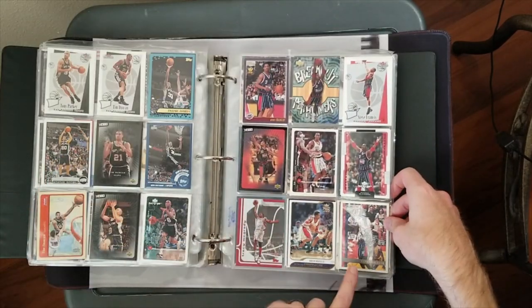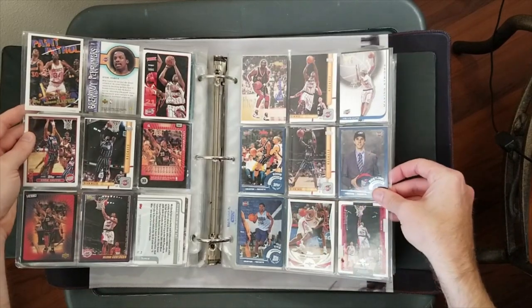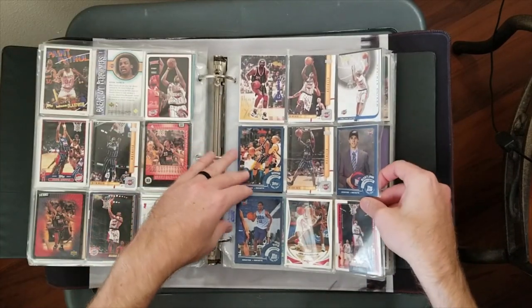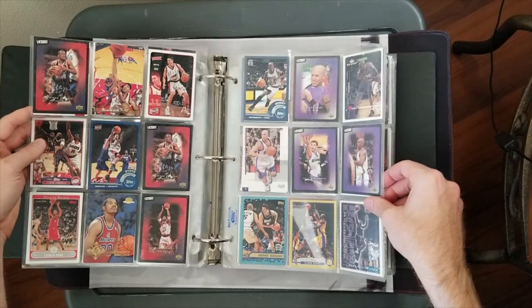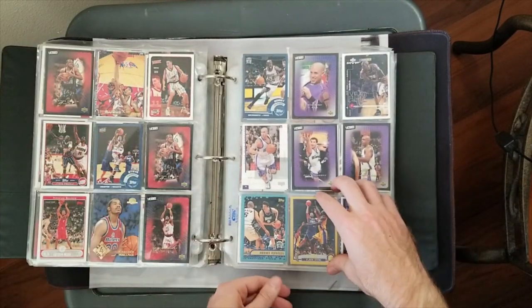This section was mostly from 2000. There's a 97 Topps of Clyde Drexler, so it's a nice little mix. A lot of 2000s stuff though - I like 2000 stuff, it's nostalgic for me; that's when I was big into it. Oh, here we go.